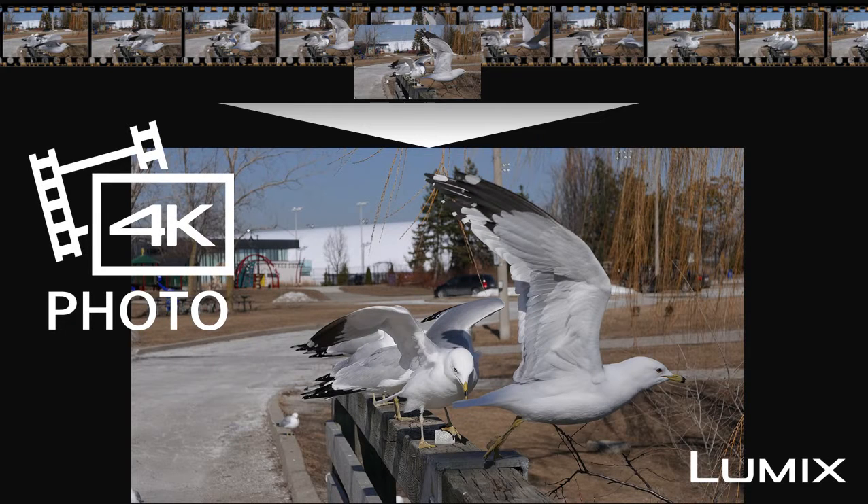In the following video, we will show you how to capture 4K images from 4K video footage on a Lumix DMZ GH4 camera.